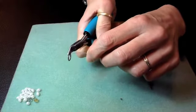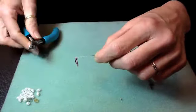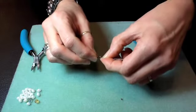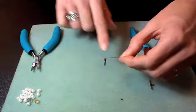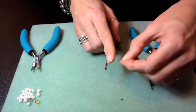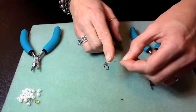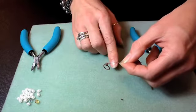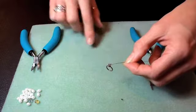I'm going to give that crimp a good squeeze, and then give it a tug test. Once the crimp has been dented, it's secure, but I can change the look of it after that if I'd like. So if I want to fold it, I can fold it. If I want to flatten it, I can. If I use a crimp cover, I can cover it up. For this one, I'm going to fold it.